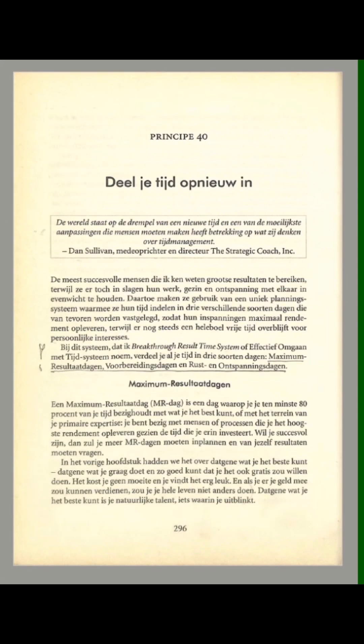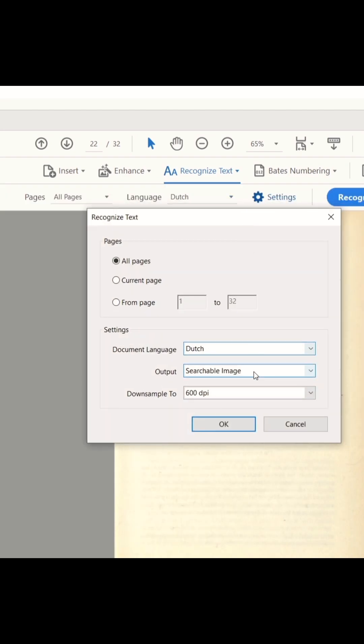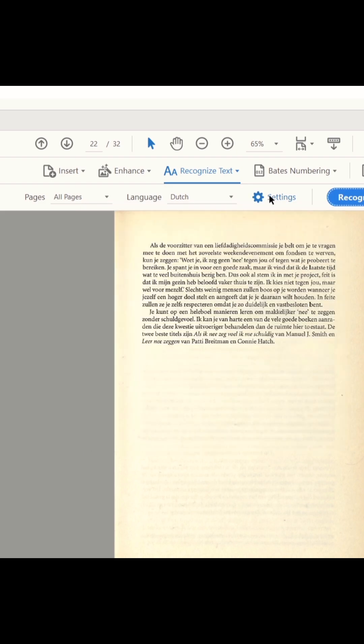As you can see, they look good and now they're ready for OCR. In order to turn them into searchable PDFs, I prefer two apps and I'll show you the first one: Adobe Acrobat.